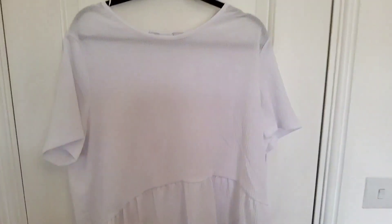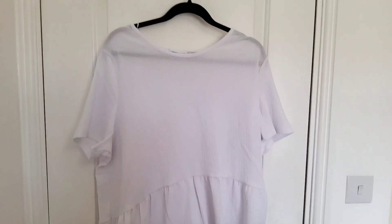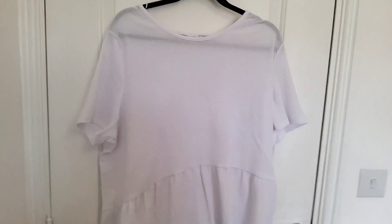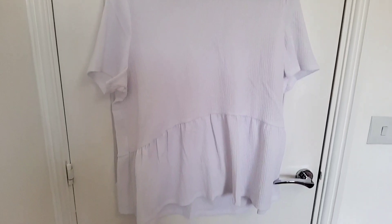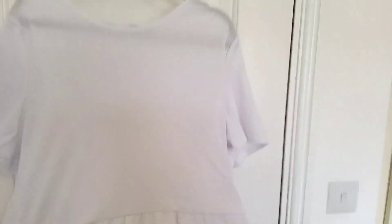I then got this peplum top for £8.50. It is see-through material, so I'll have to wear something underneath since I got it in white. But it's only £8.50 and the length is quite generous — it will cover the stomach area and go down towards leggings or jeans. It's got short sleeves which give enough coverage on the upper arms. I loved it and I loved the colour, as I don't really own much in white.